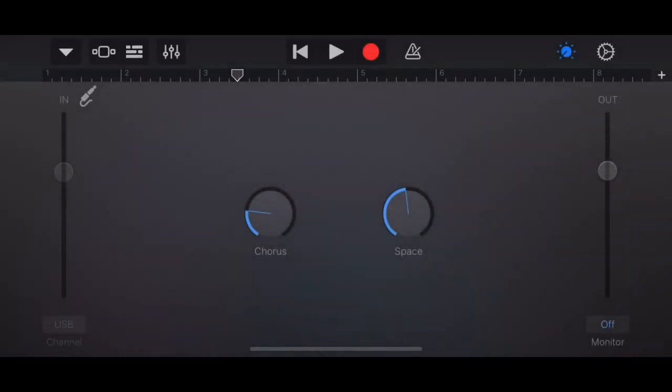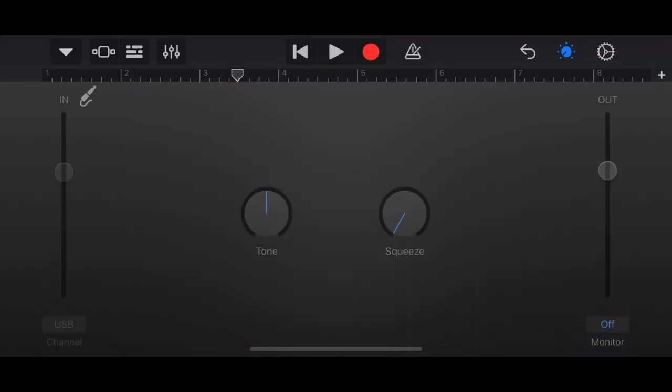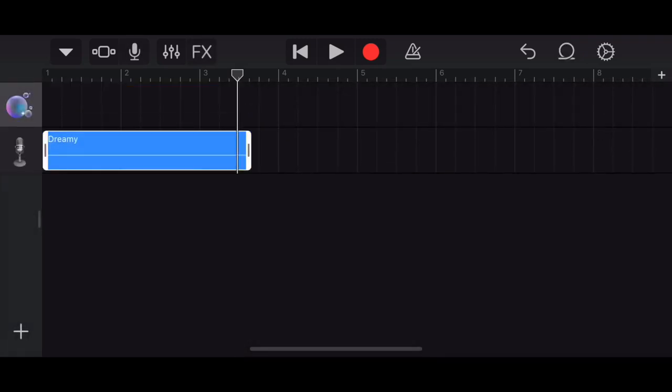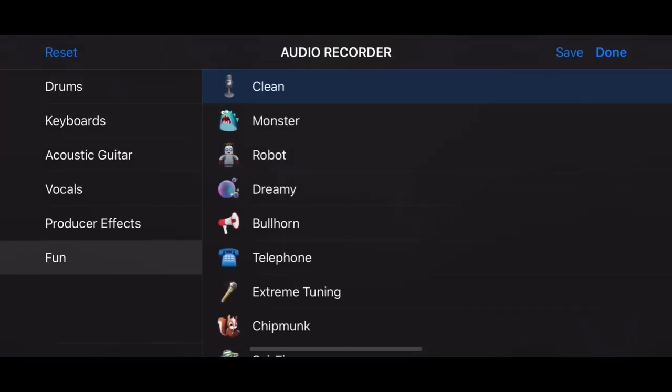Going into the settings you can see we recorded it on the Dreamy effect. Now we'll add another microphone track and change that over to Clear, or any other setting that you want. Then we drag and drop our recording over to the clear recording track and play it again. There's the difference between Clear and Dreamy.